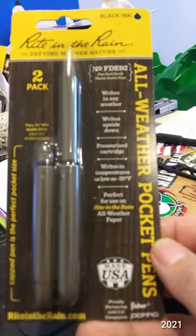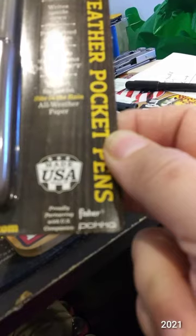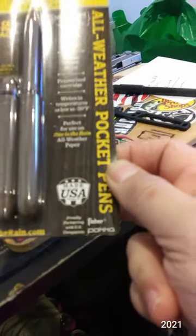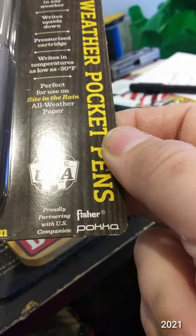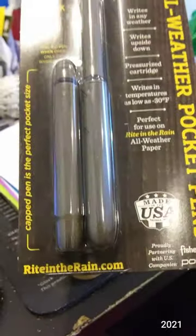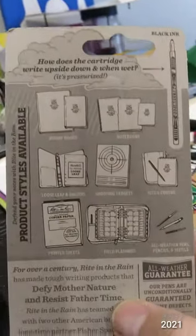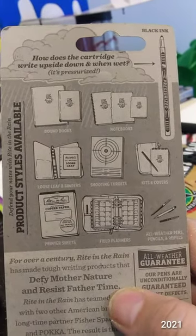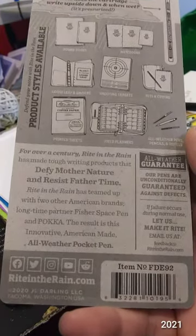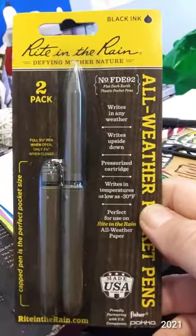They're disposable unfortunately — the Fisher Space cartridge or the pressurized cartridge is not replaceable. But these are kind of cool little alternatives to the Fisher bullet pen and they're a bit cheaper, unfortunately they're disposable. So there's some stats there on that — right in the rain, Fisher, and Paca.